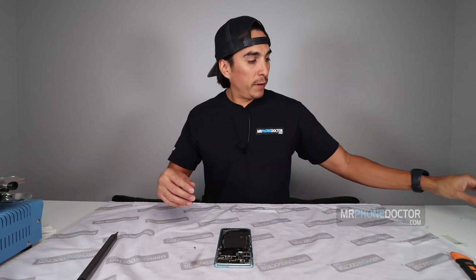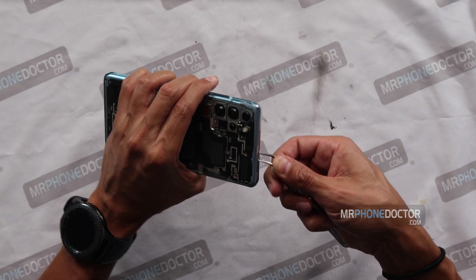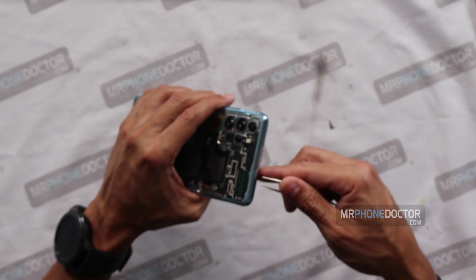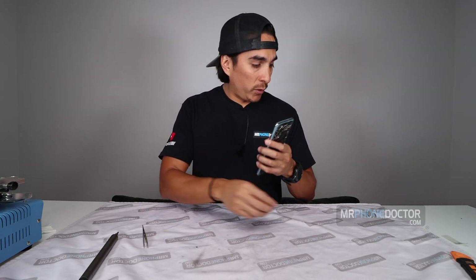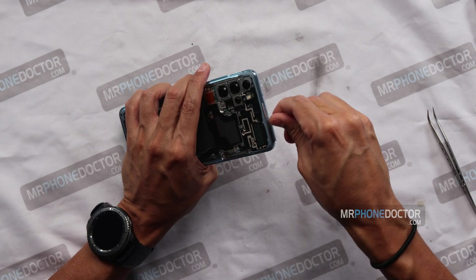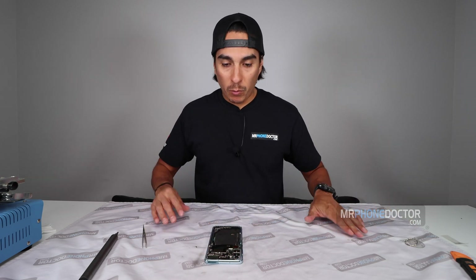First, let's remove the SIM tray. You could remove it later, but I recommend doing it now so you don't forget. Sometimes if you forget to remove the SIM tray, you may actually pull up on the logic board causing damage to it. If tweezers don't work, we can use the proper tool — the SIM tray remover. There we go, pop that out and set it aside. Now we can begin removing the back plate.